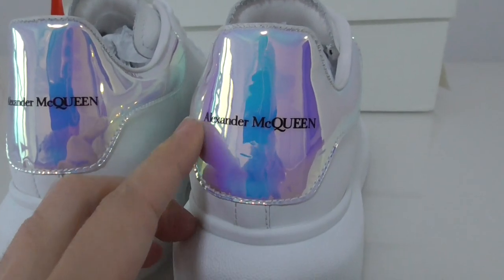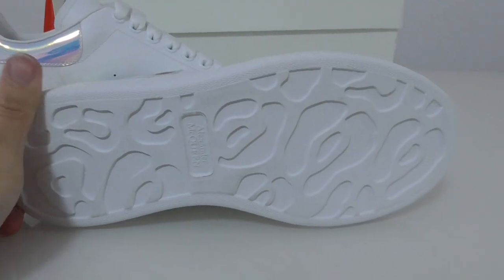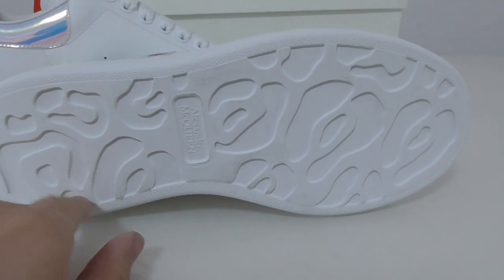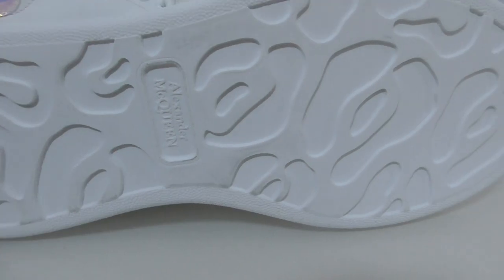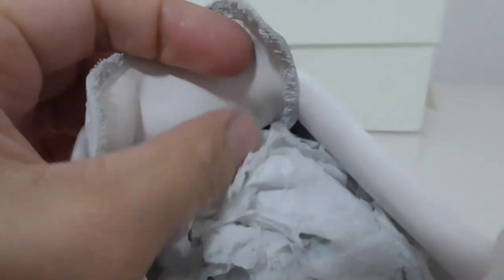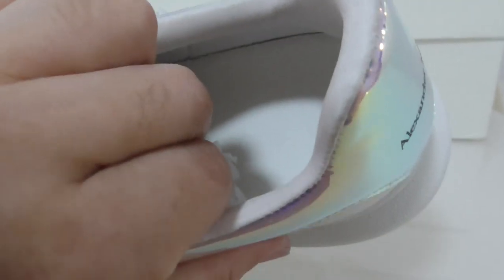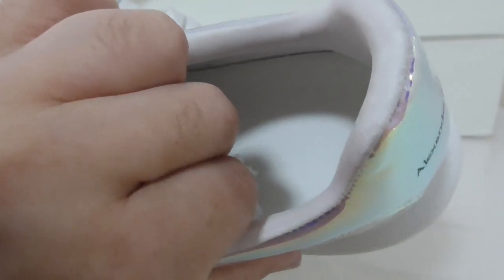On the back side it shows the McQueen brand name. On the bottom you can see the design for this piece with the name printed there. On the inside there is a paper insert, and on the shoe insole you can find the size. This pair is size 38.